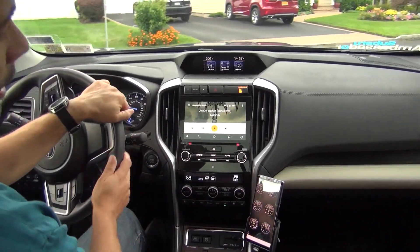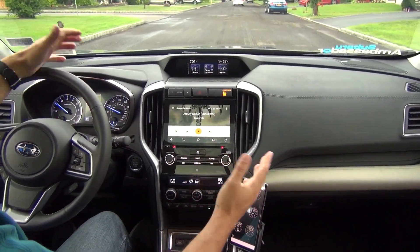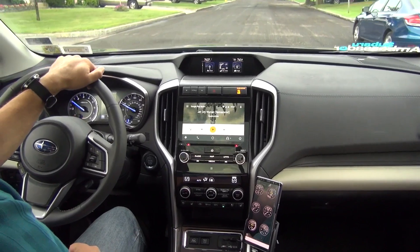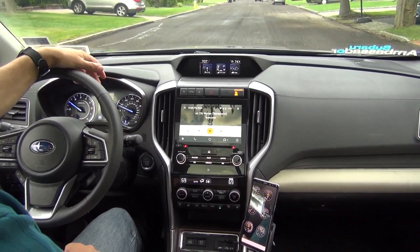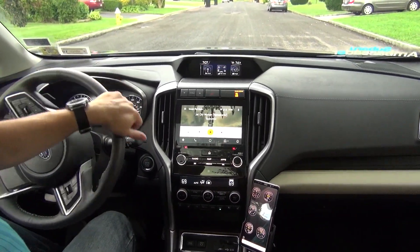There you have it — that's how you can enable a boost gauge on your car as well as a bunch of displays for other vehicle parameters. Torque understands a whole lot of different information about Subaru vehicles including the Ascent, because of the similarities in the ECU programming. Hope that helps — you all have a great day.